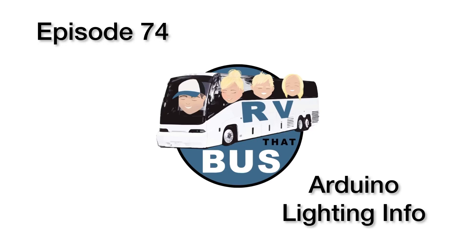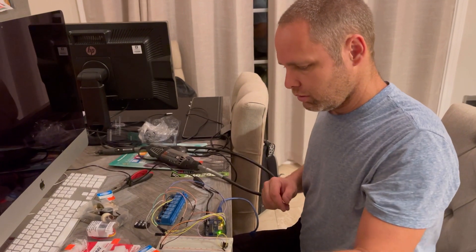Welcome to our channel, RV the best! Sorry about the mess.